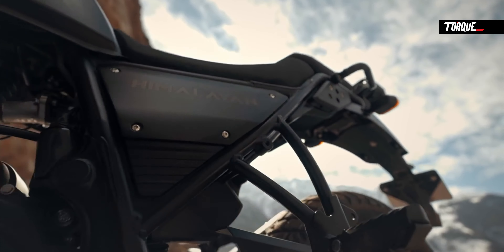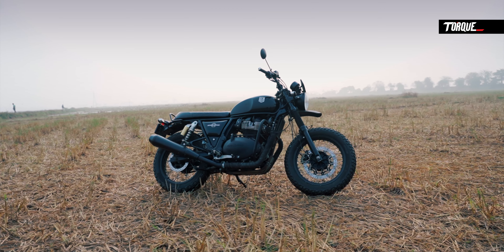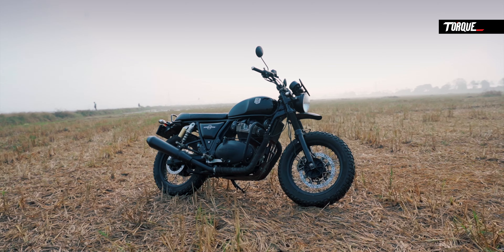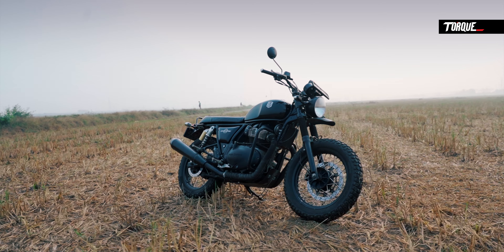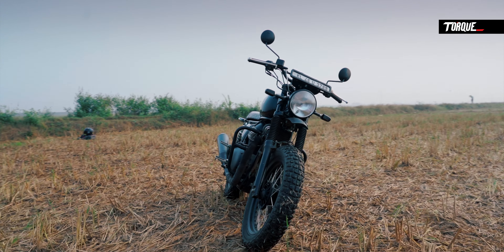I know there is a new engine in Royal Enfield Himalayan 650. I thought I had a new engine in Royal Enfield Himalayan 650. I did not misunderstand the exact performance of a real engine — there is a new engine in Himalayan 650.